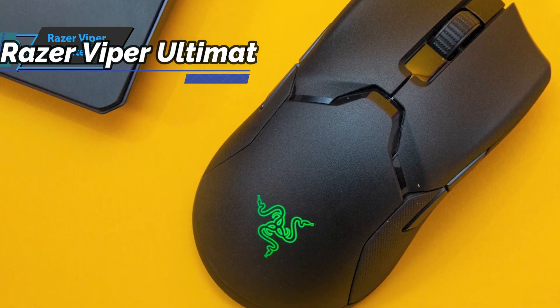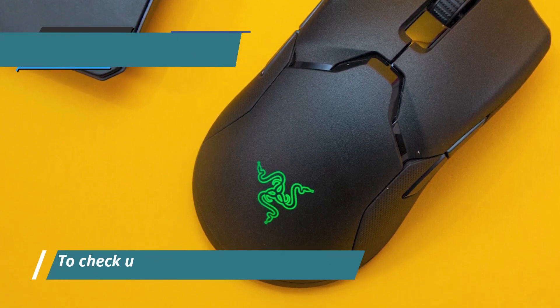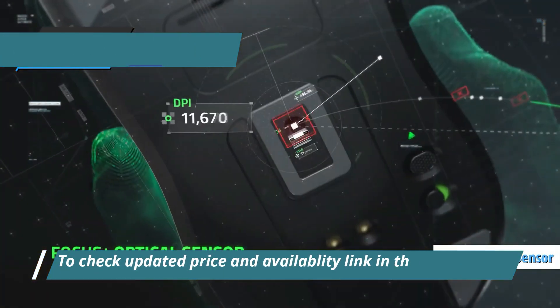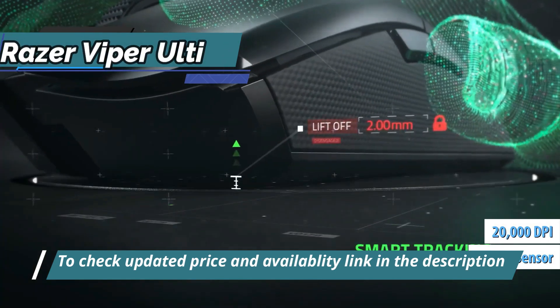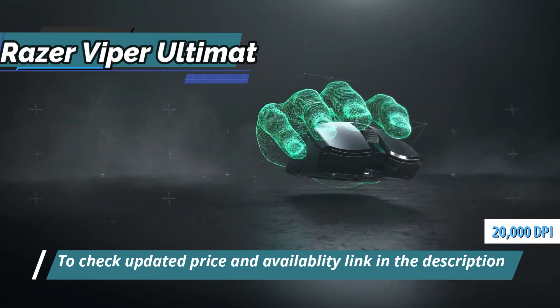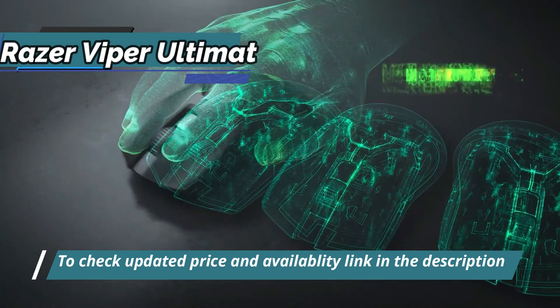But the real gem is hidden under the mouse, and it's the only model of the brand that includes the powerful Razer Focus Plus optical sensor, capable of reaching 20,000 real DPI with a resolution accuracy of 99.6% and a refresh rate of up to 1,000 Hz.